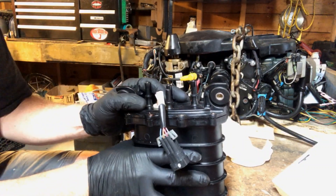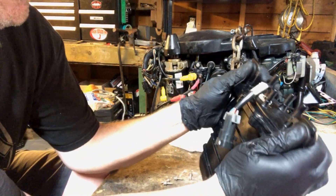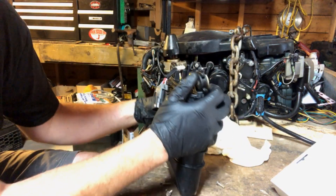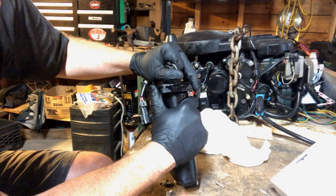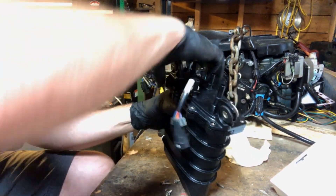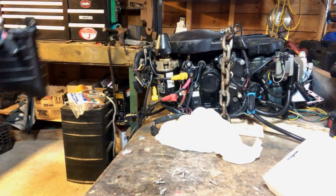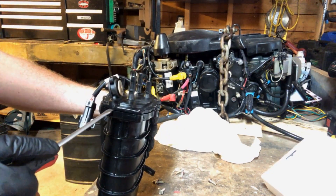An electric impact would have come in nice here. Since it's plastic, do as little prying as possible. If you've got fuel in it like me, careful is best. We're going to do a little screwdriver action, very carefully.